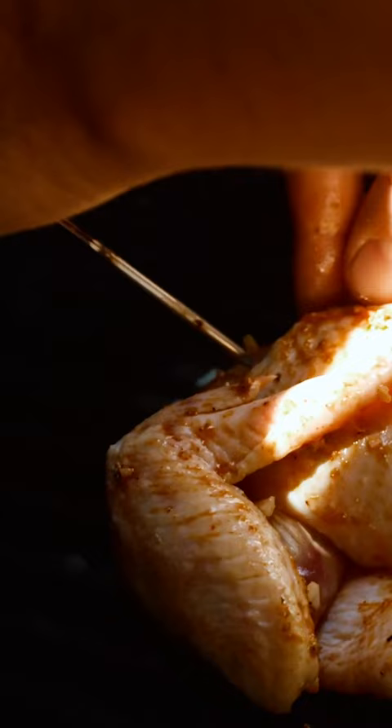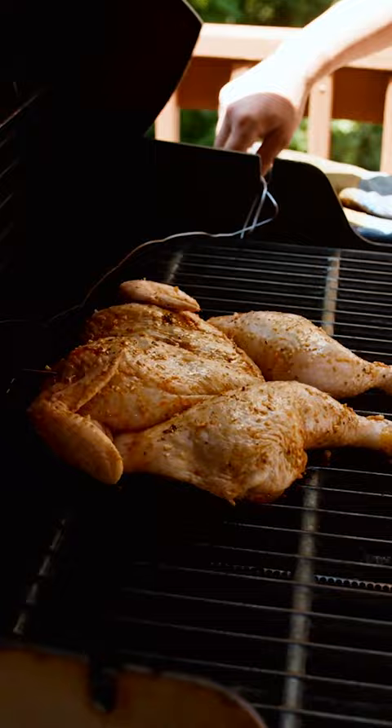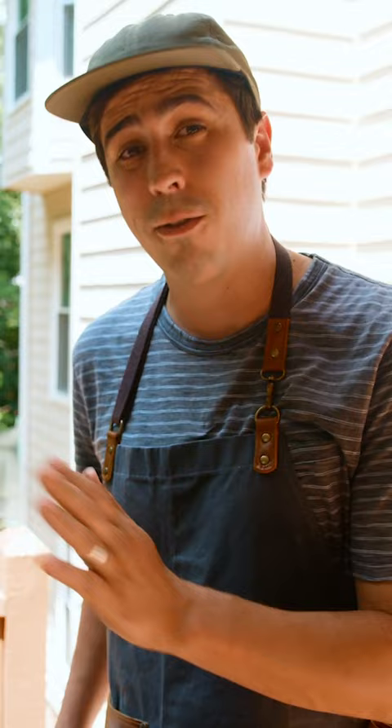I have this set for 165 degrees, so it'll beep when the chicken is done, and the grill's going to be set right at about 400 degrees. It's been somewhere around 45 minutes to an hour. The skin's really browned well because of the high heat and also because of the marinade.